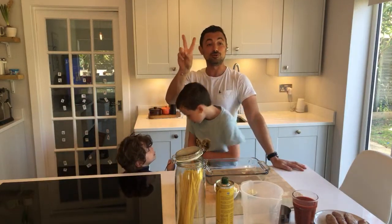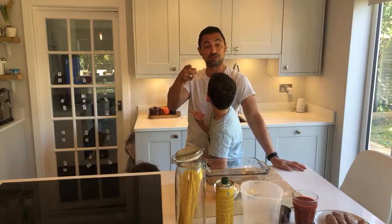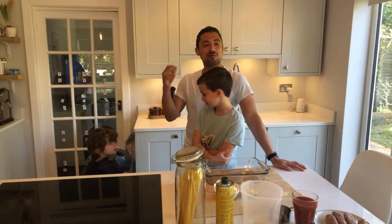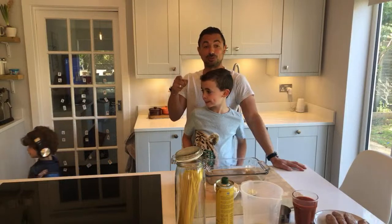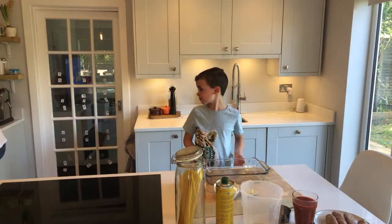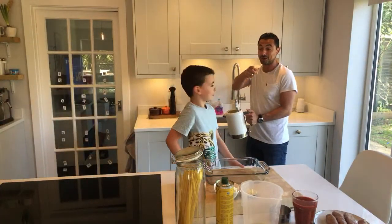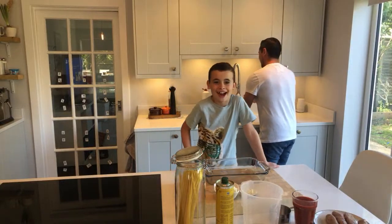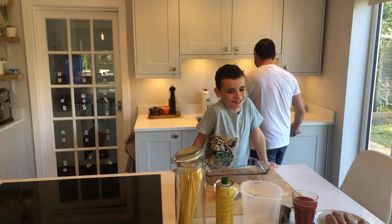So parents, there are two things I want you to do: put your kettles on — fill up the water and put your kettle on — and also have your ovens on at 200 degrees. And kids, the first thing you should have done by now is wash your hands. What do the kids say at home? Yes, Chef!